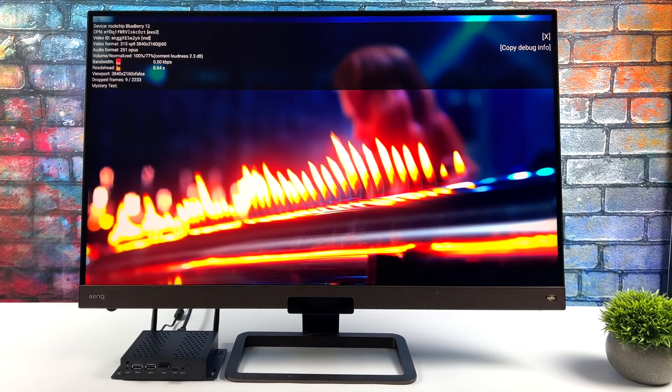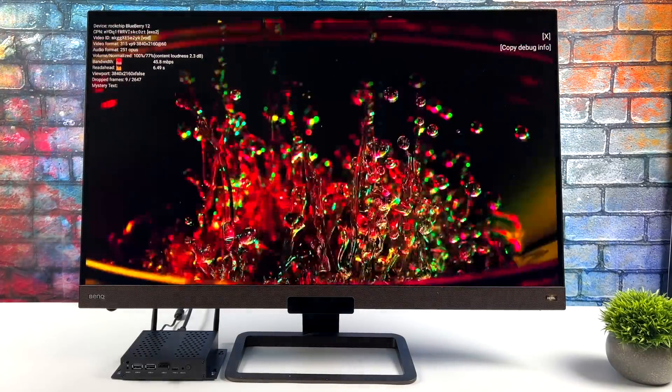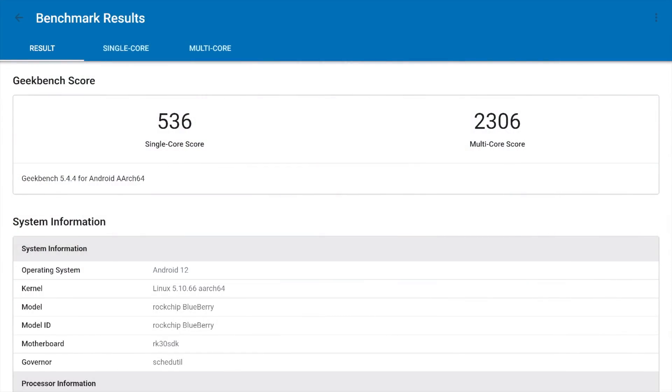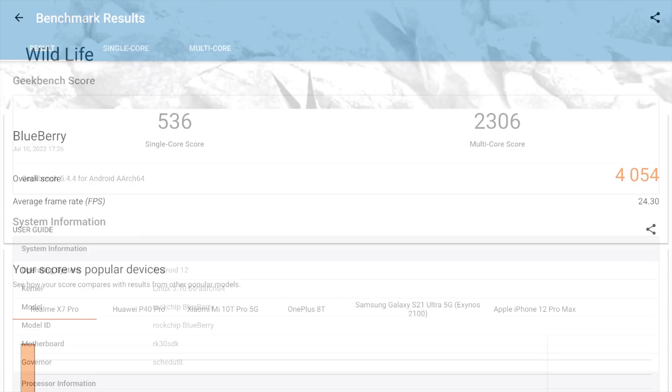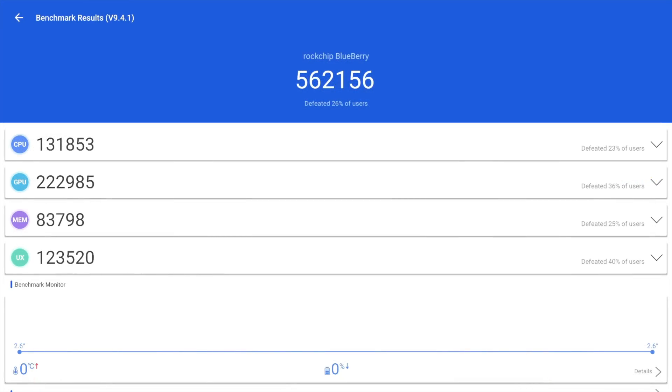Next I wanted to look at some benchmarks. They're synthetic but still impressive, especially when it comes to GPU performance out of the RK3588. First up, Geekbench 5: single-core 536, multi-core 2306. On the Shield TV Pro we get around 282 single and 972 multi, so we're beating that on both. For GPU performance using 3DMark Wildlife — a Vulkan benchmark — we scored 4054, versus around 3100 for the Shield Pro. The final benchmark, Antutu, scored 562,156.